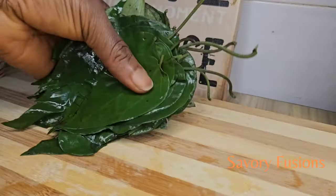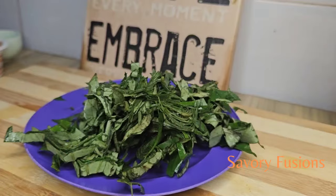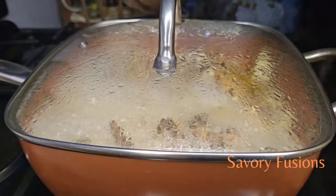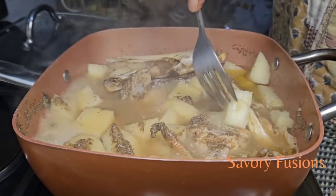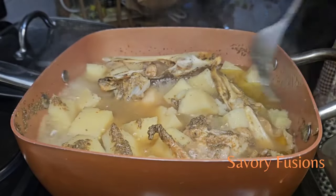Here I have my already washed and cleaned uziza leaves, which I'm going to slice into very thin slices and keep aside. I also want to wish you all a happy Valentine's Day — I hope someone out there will be preparing this delicious meal for a loved one.